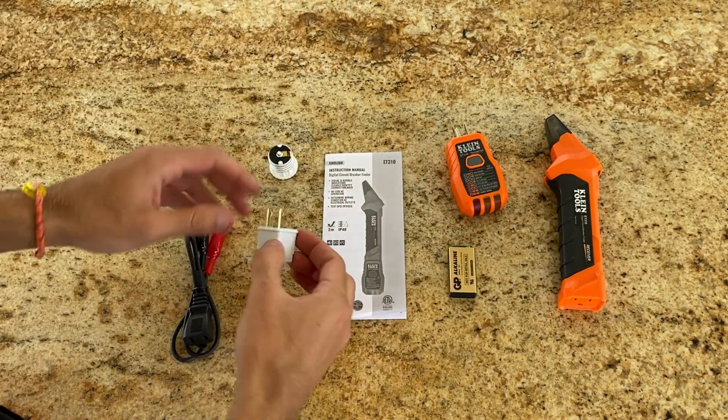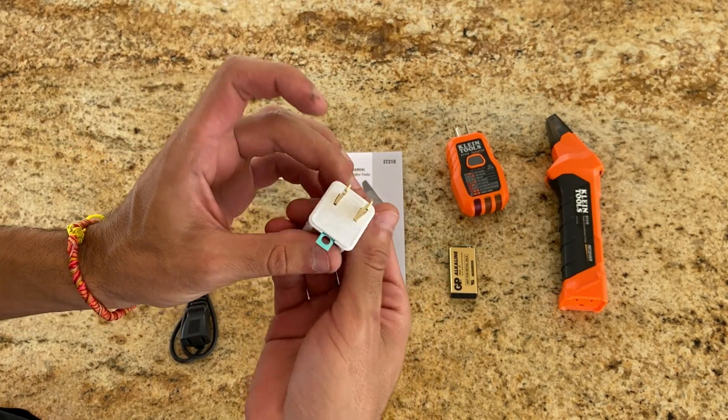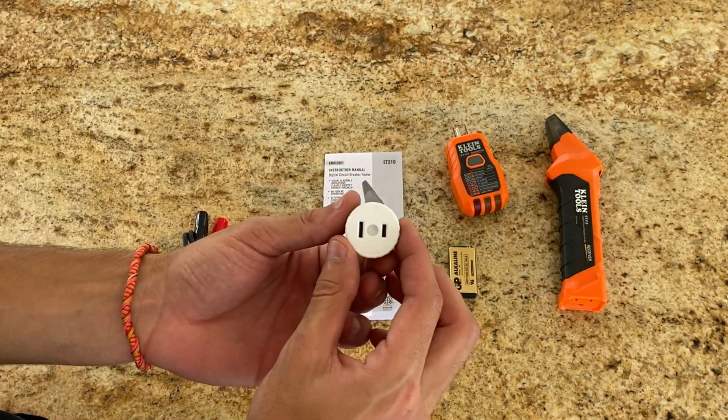Next up, there's a 3-2 prong grounding adapter. And here's the Light Socket Adapter.